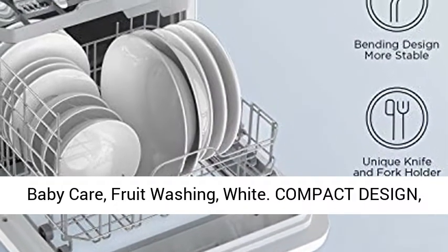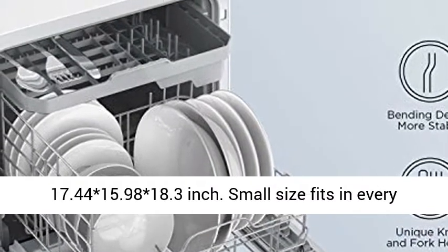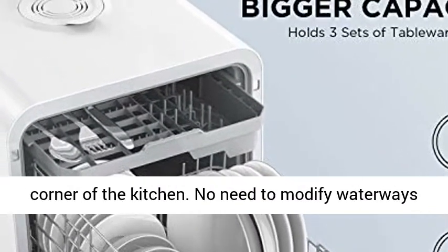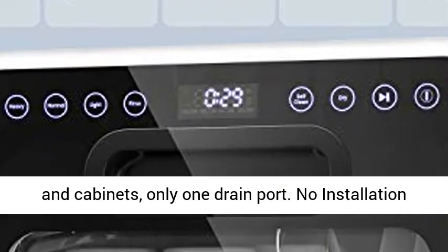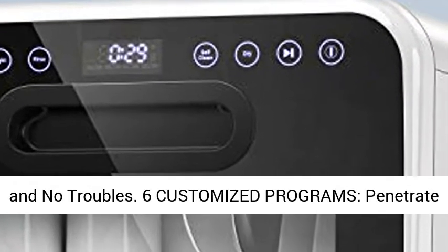Compact Design, No Hookups Needed. Weighs 28.6 Pounds, measures 17.44 x 15.98 x 18.3 inches. Small size fits in every corner of the kitchen. No need to modify waterways and cabinets — only one drain port, no installation and no troubles.